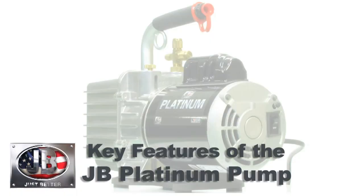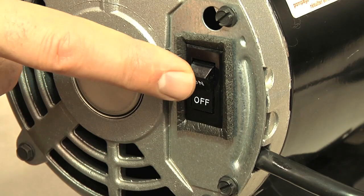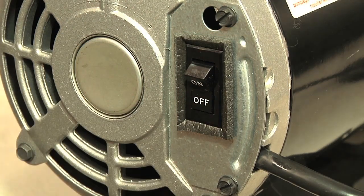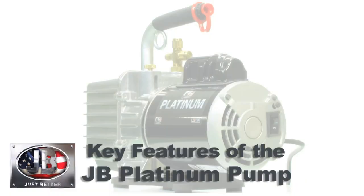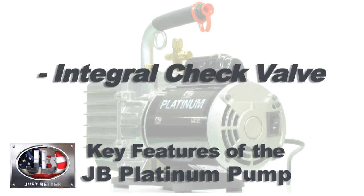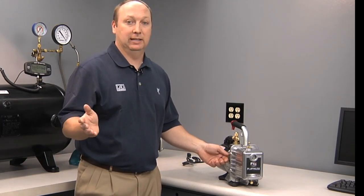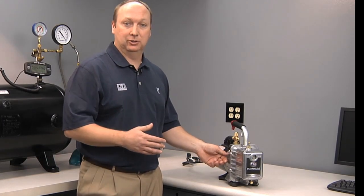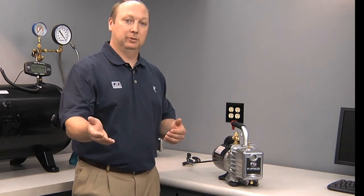Another important feature of the JB Platinum vacuum pump is the low-profile rocker switch, which prevents it from accidentally being turned off during an evacuation. There's also an integral check valve inside the pump. If you're on an evacuation job — perhaps you leave it running overnight and lose power or someone kicks your plug out — this ball valve will prevent oil from backing up into your system.